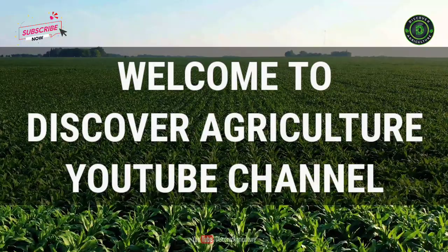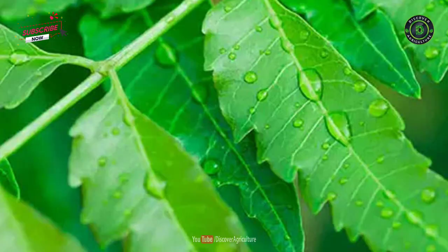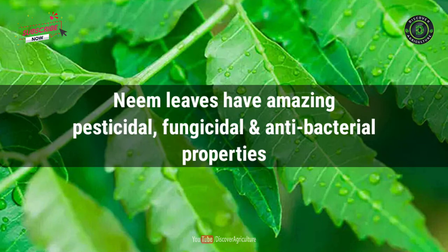Hi friends! Welcome to Discover Agriculture YouTube Channel. If you are not yet subscribed to our channel, please subscribe now.